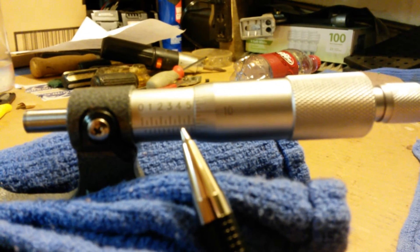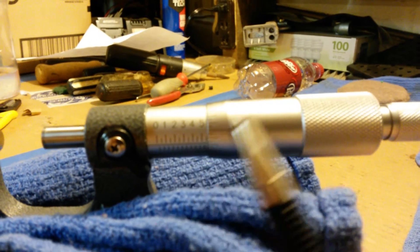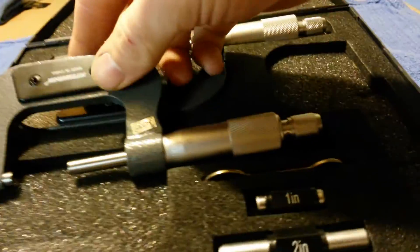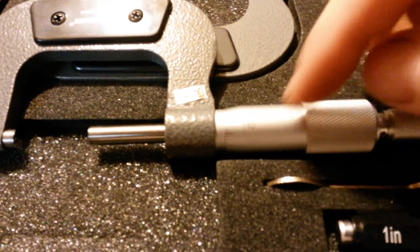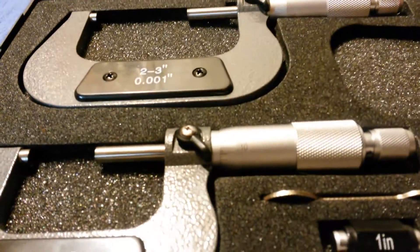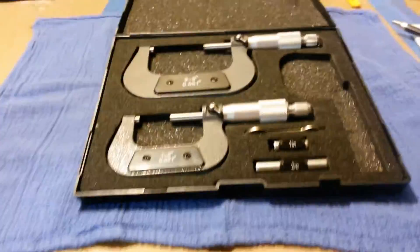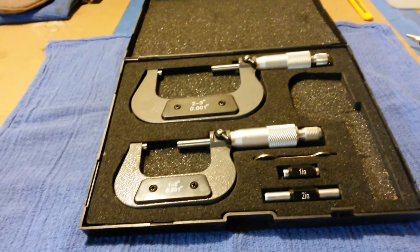Some of the higher-end sets — the nice part about them is they'll have your twenty-five thousandths marks, and if you flip them over on the back side, a lot of them will have lines on the back side of your barrel where this one doesn't, that you can break it down below a thousandths. For the intent of what I'm going to be using these, and the fact that they cost me thirty-five bucks or something like that, they're perfect.